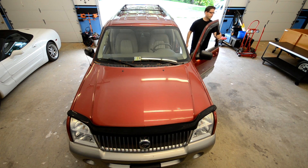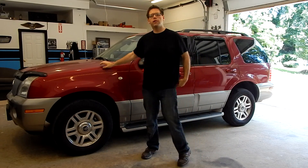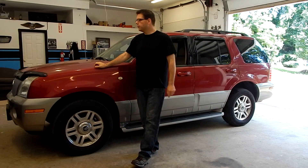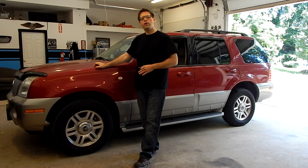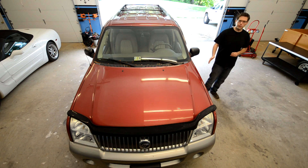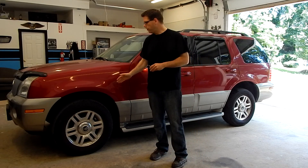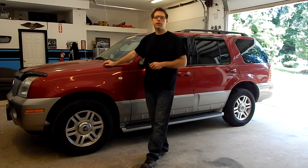Welcome to the Vortex Garage and the start of our new project, this 2003 Mercury Mountaineer. This vehicle has come in with some pretty serious driveline binding issues. We're going to talk a little bit about how the all-wheel drive system works in this particular vehicle, the importance of tire size from front to back, and then we're going to start doing some diagnostics, and hopefully some repairs.